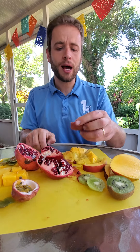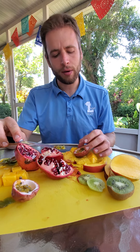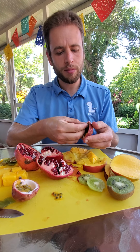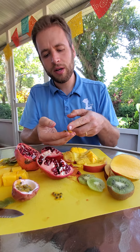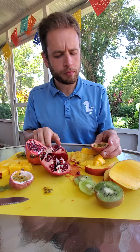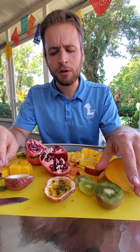Sometimes mango can be sour if it's not ripe, but that one was very good. Last but not least I have some passion fruit seeds here and they are a little bit trickier to eat — I'm going to have to grab some out with my fingers. These are usually pretty sour, so let's see. Wow — they actually do get pretty sweet if you let them ripen.